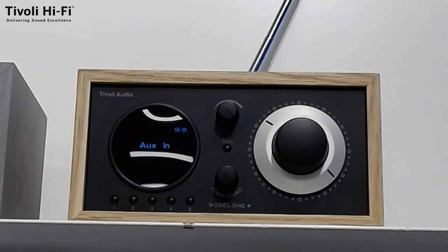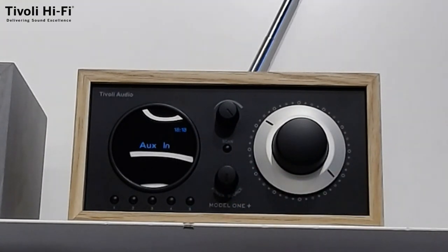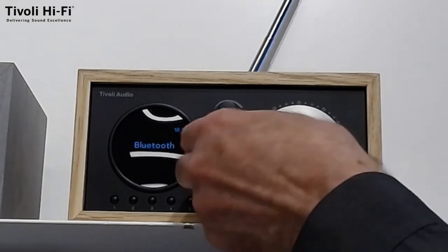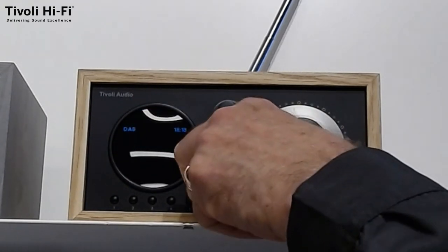It includes many desirable features. It retains auxiliary in, it has got FM radio, but it also has got Bluetooth and DAB Plus. In addition to all this, they've added five preset buttons which will allow you to preset five stations on each source. The radio is very simple — the lower button has got the power and the source, which allows you to select from auxiliary in, to Bluetooth, to FM and then to DAB.